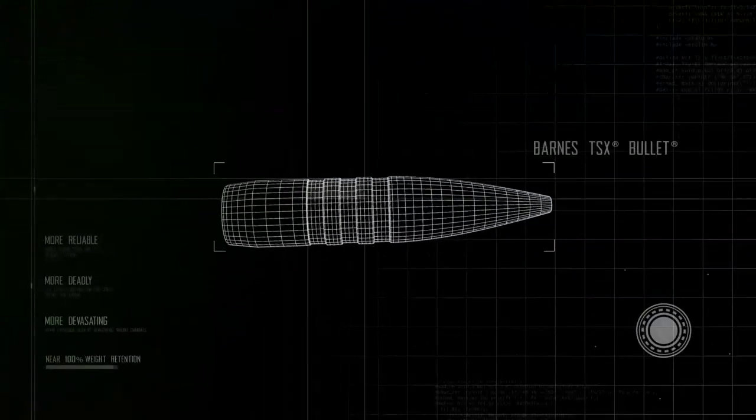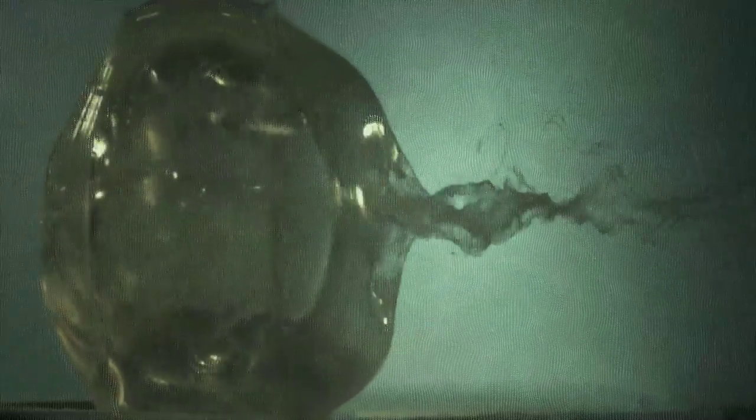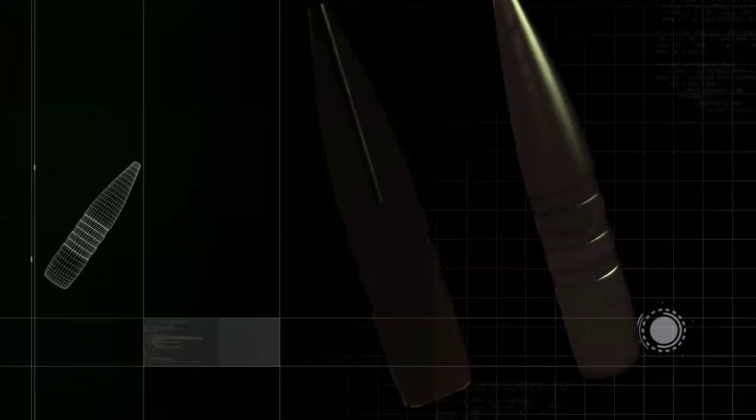So we partnered with our friends at Barnes to use the TSX bullet. It's a one-piece construction, so as the bullet expands, there's no chance of a jacket-core separation or anything else. You just can't do it. The Barnes TSX bullet is all copper — pure devastation.